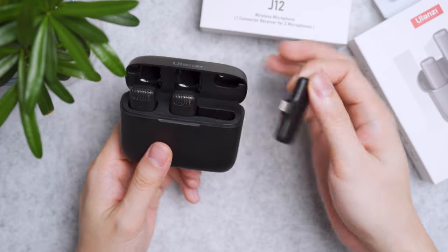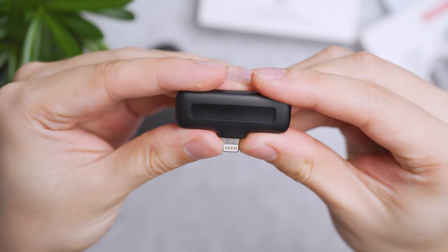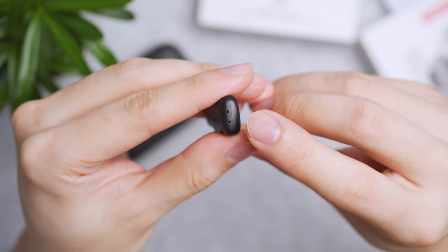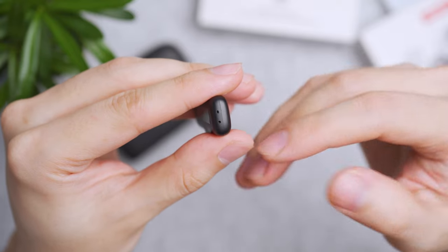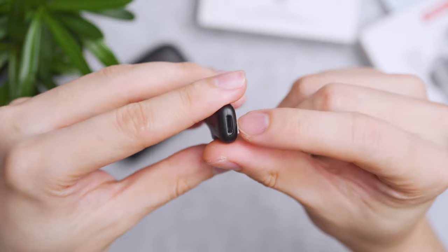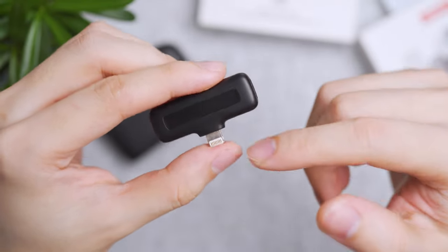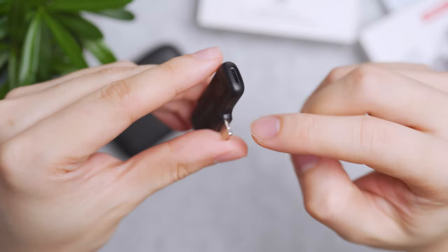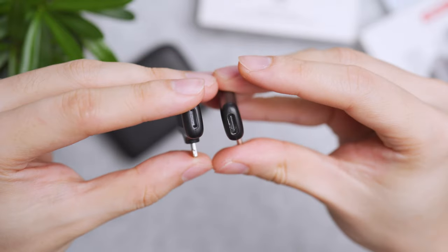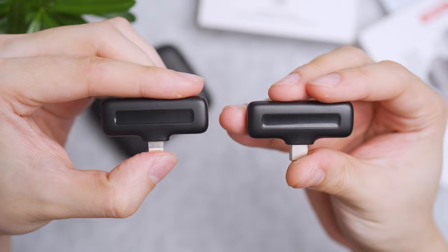Let's talk about the receiver unit first. This is the Lightning variant. On either side it has two LED dots that show which transmitter it's paired with. On the other side is an input port where you can actually charge your iPhone and use the microphone at the same time — Lightning in, Lightning out. If you go with Type-C it'll be Type-C in and Type-C out. Two different options.